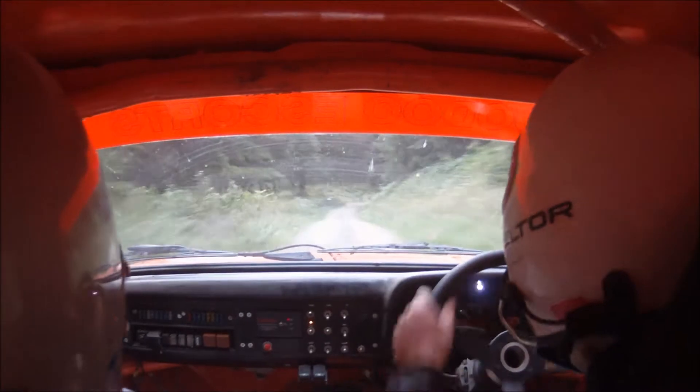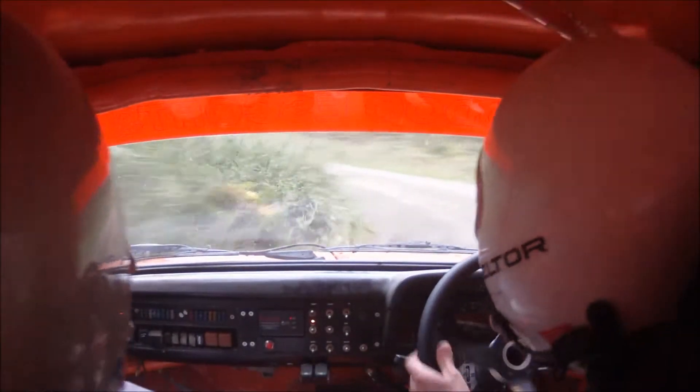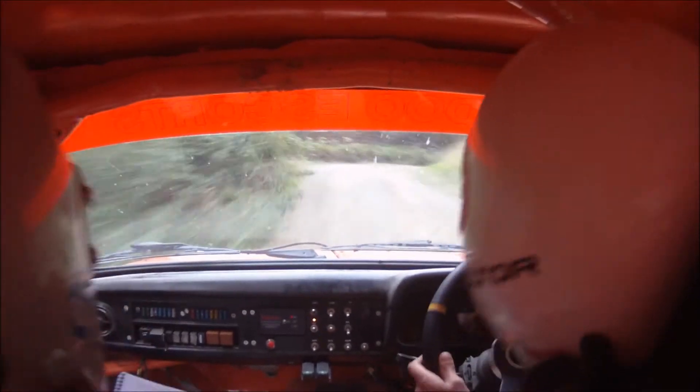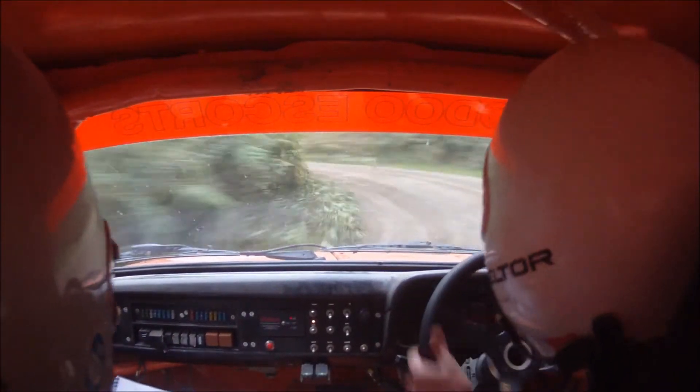Nice and tidy. 1 left into 3 right. And 3 left. 2 right and 2 right into hairpin left plus. 100 up middle.